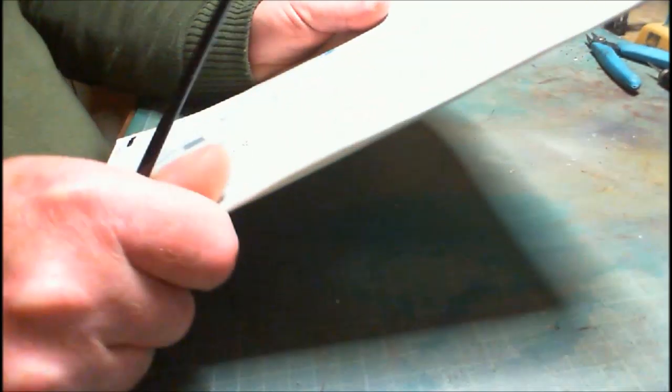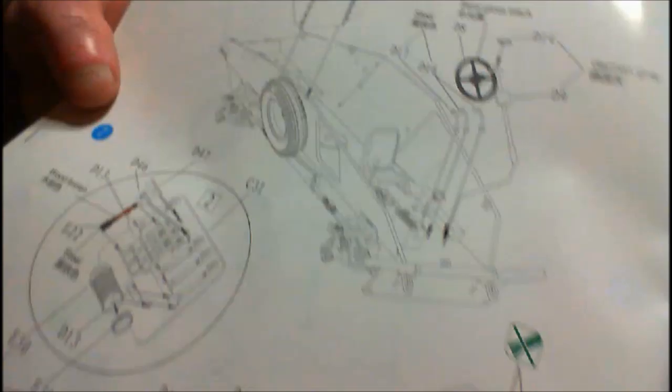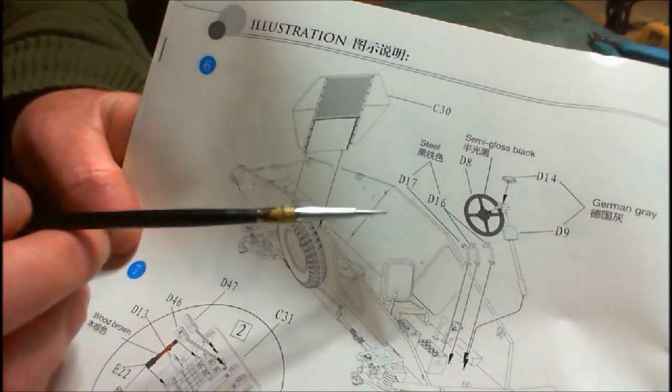Next we've got steps six and seven. On step six we've got the steering wheel and the foot pedals. We also have this screen here at the back, which I presume sort of locks off the fighting compartment from the engine — because it doesn't give you an engine, even though it gives you everything else. Thank God, I suppose — the point being making an engine and then covering the whole thing up.